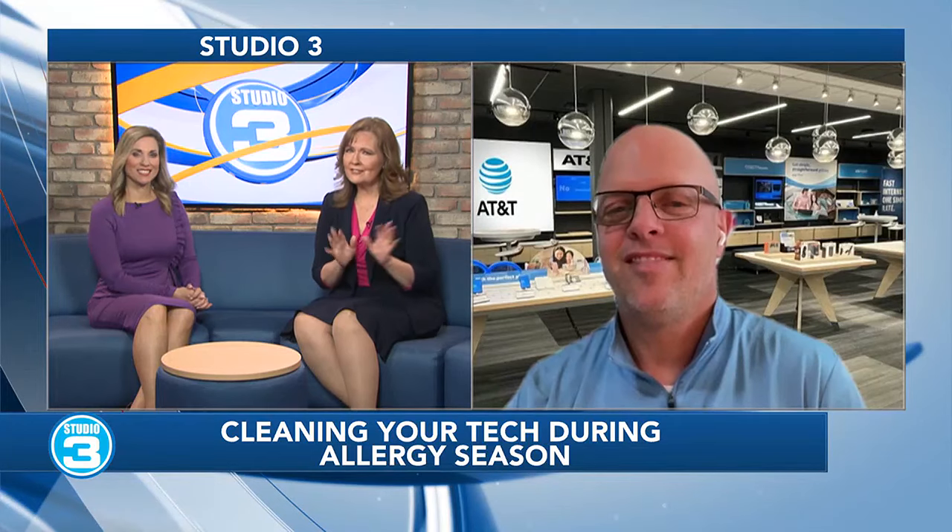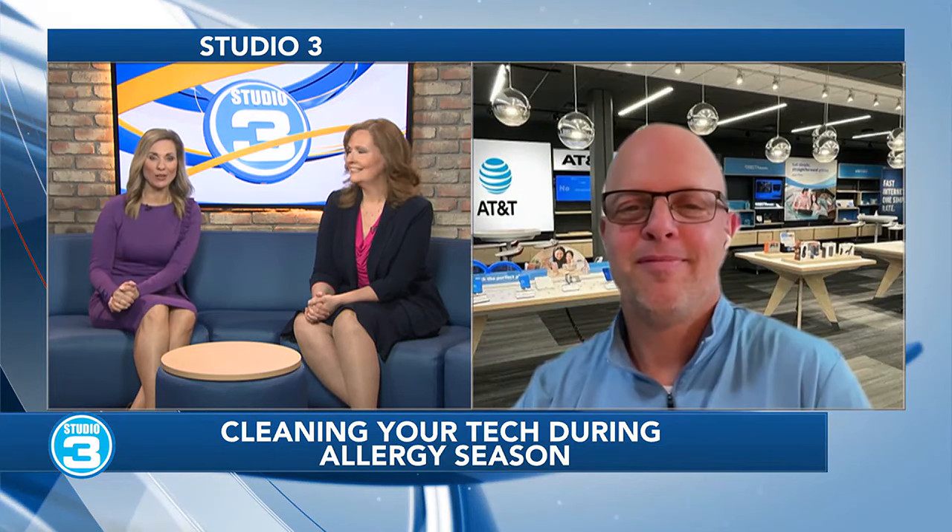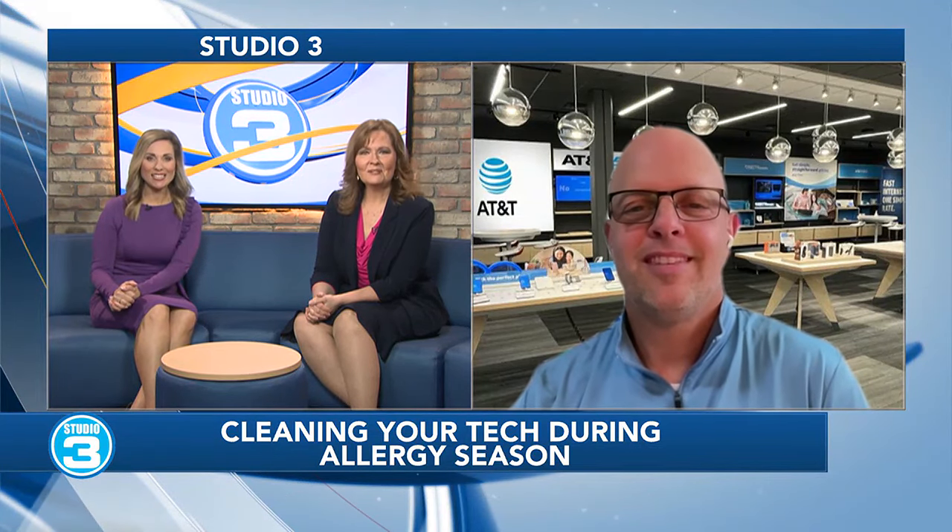Sniffles, sneezes, smartphones. Allergy season is in full effect, which means pollen is all over the place, including on our tech devices. But there are some easy things that we can all do to keep our phones clear of pollen and help ease our allergies just a little bit. Chad Haffman from AT&T is here with five tips we all need to know. Good morning, Chad — it seems like allergies are really bad this year.